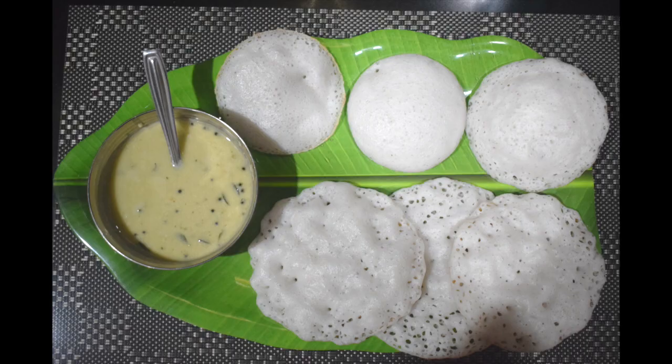Hi friends, welcome back to Mangalorean Taste Buds by Asha. Today I'll show you how I make Ban Dosa or Sponch Dosa. Dosa is a staple South Indian breakfast, and we make different varieties of dosas at home.